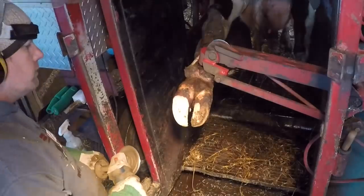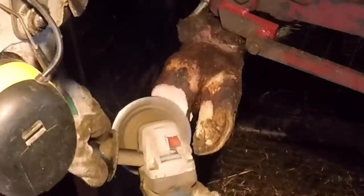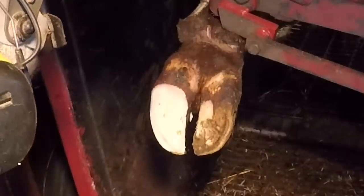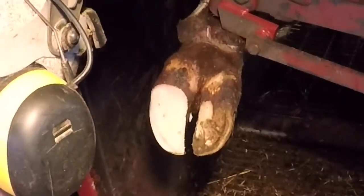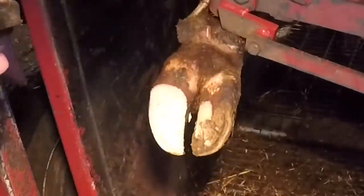As I'm trimming this, when I put pressure down with that grinder you'll notice how high up that digit moves — not at the hairline, but up closer to the dew claws. That entire area moves when I put the grinder on there. That's a sign for you guys to know how tight this joint is: when I put pressure on the claw, that entire area is moving.